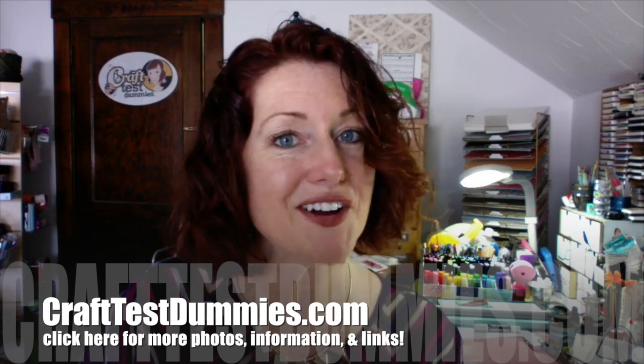Thank you so much for watching. I hope you found this video helpful and informative. If you did, please consider subscribing or giving the video a thumbs up. We love your comments — if you have any questions or need something clarified, leave a comment below and we'll do our best to get back to you. Have a crafty day!